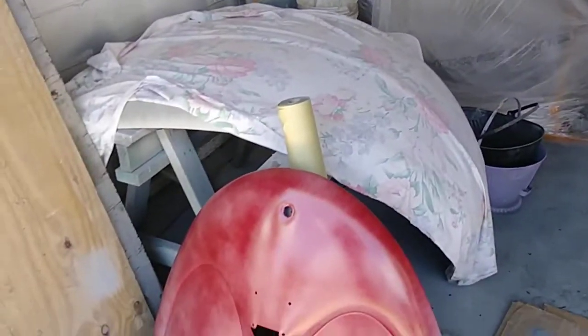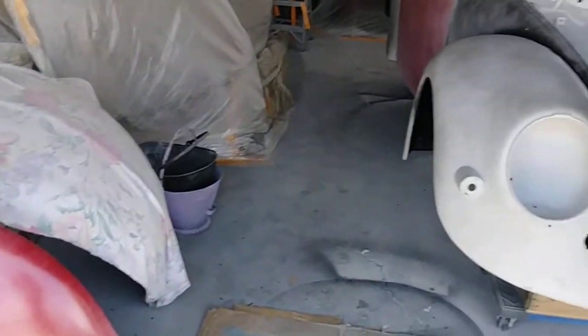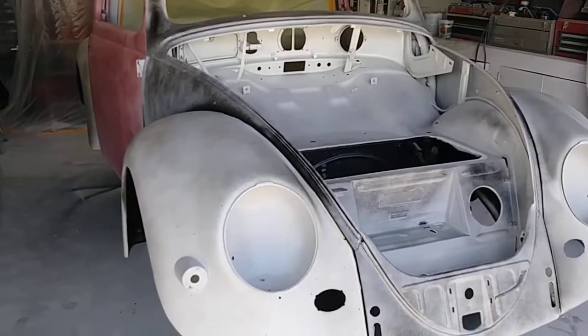The hood and deck lid here — I'll fit them on a separate occasion after I prep them.